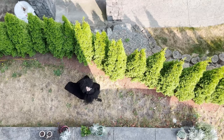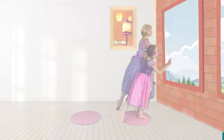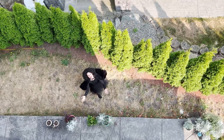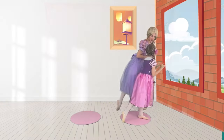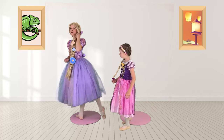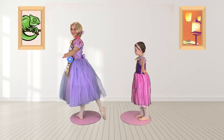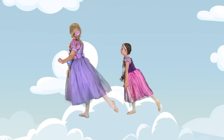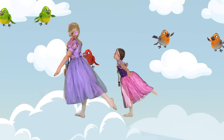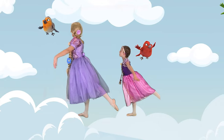Oh no, it's mother! Rapunzel, Rapunzel, let down your hair. Good thing we can fly away. Are you ready? Let's get into our flight position, pointing your foot behind. And fly! Beautiful, flying. Back foot is pointed and turned out. All right, I think we're in a safe spot now. We can come down and land.